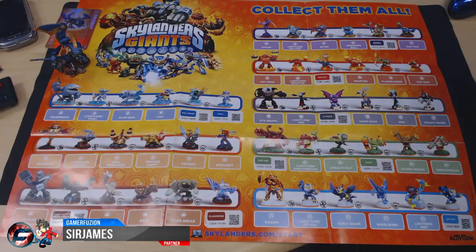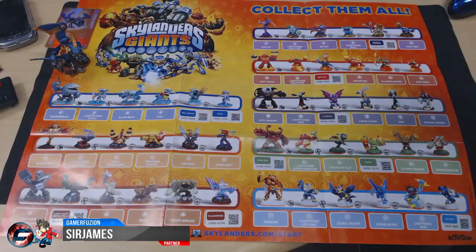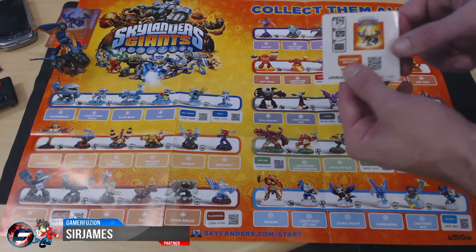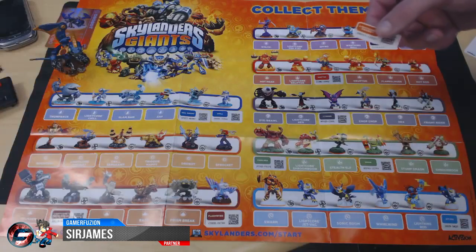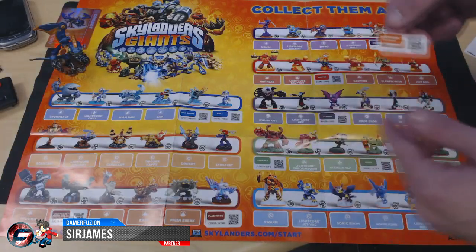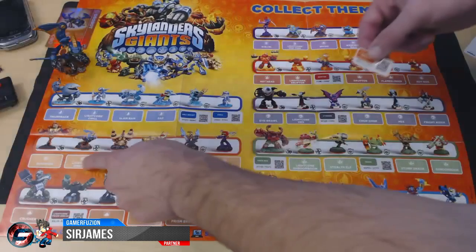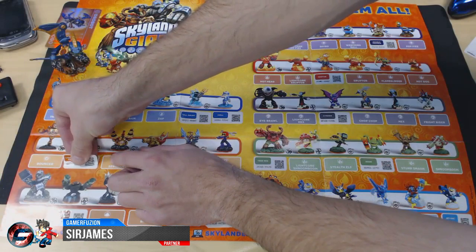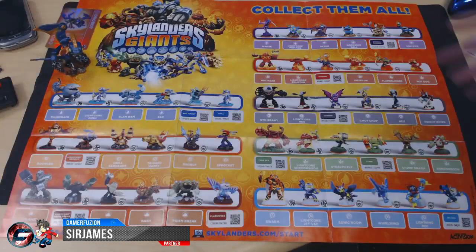Before I get to the close-up shots, let me show you guys how to mark down which characters you have. You get one of these character sheets every time you get a starter pack — I got this one from the Giants pack. You get these stickers: the bottom part comes off with the barcode and serial code. Basically, you find the Skylander you got — in this case Drewbot, located in the tech element section — and place the sticker where the box is. That indicates you have that character.